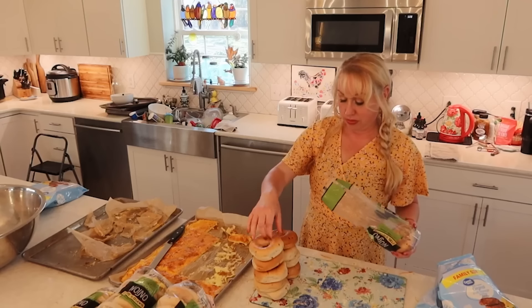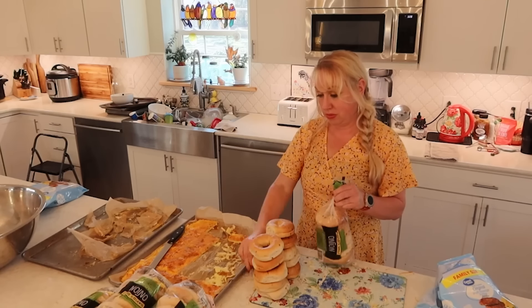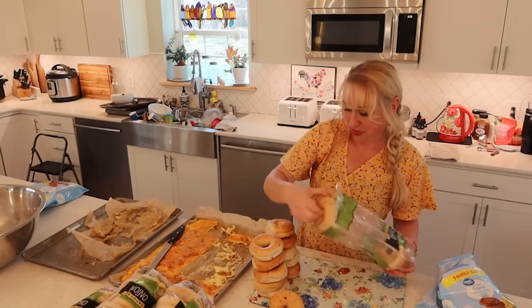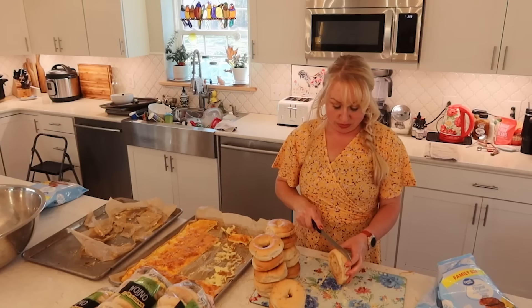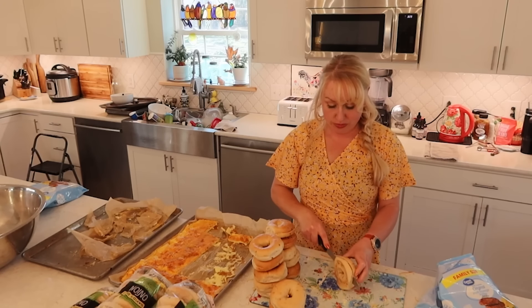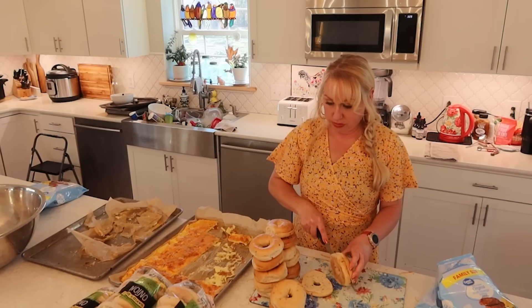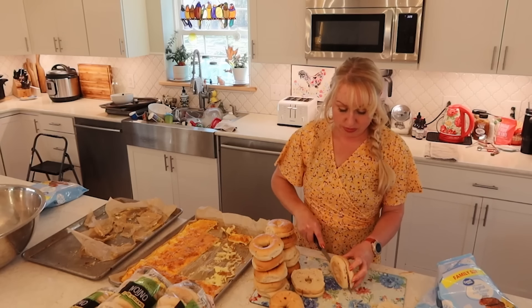I was looking all over for my little breakfast bagel sandwich ties. I do find them eventually and also improvise and use some freezer tape for a minute. I do a better job keeping track of them from here on out — and again, when I don't need them anymore, you know what that means — that's of course when I find them.